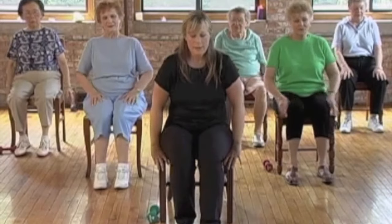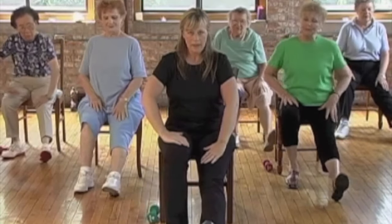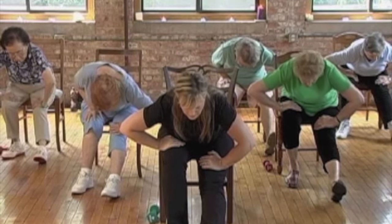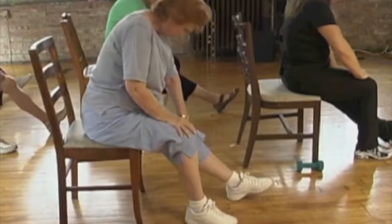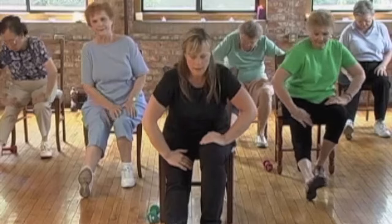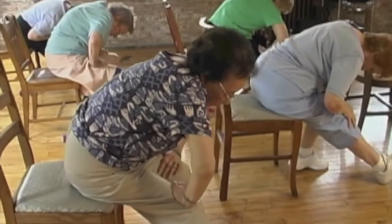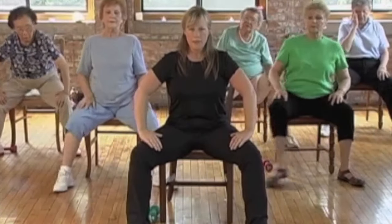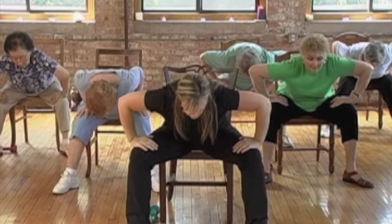Great, we're going to stretch it out. Sit forward on your chair — put one leg all the way out in front. Hands in the middle of the thigh. Lean forward and stretch. We're stretching our hamstrings and our lower back. And then roll back up. Good. Other leg — put it out there. Place your hands in the middle of the thigh, lean forward and stretch. And roll back up.